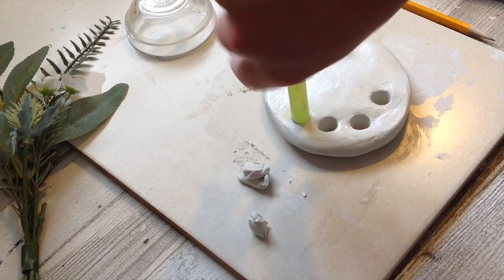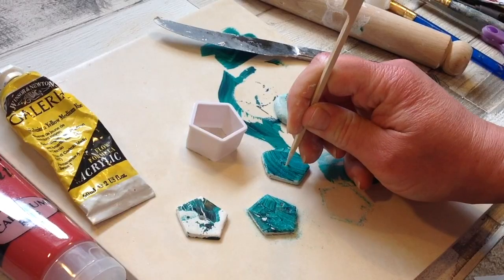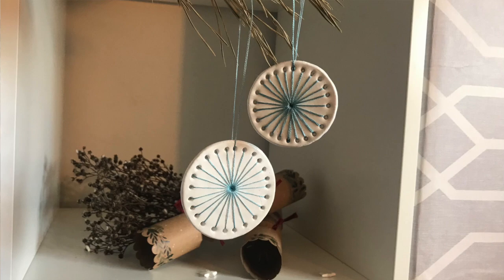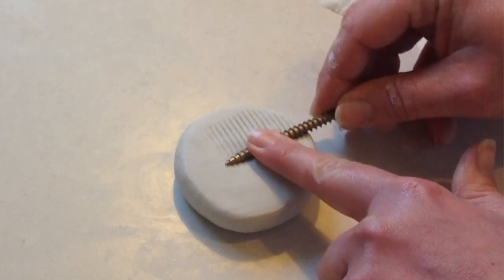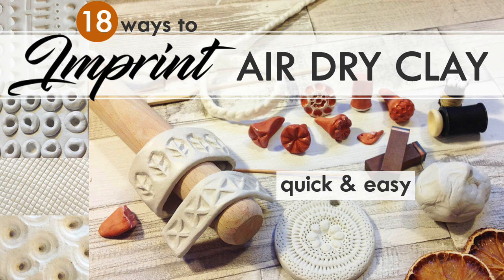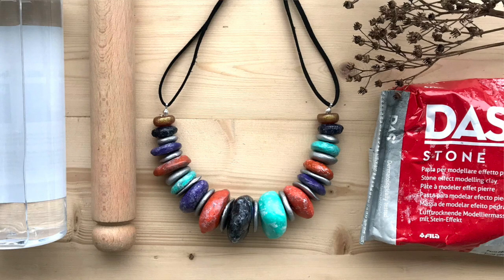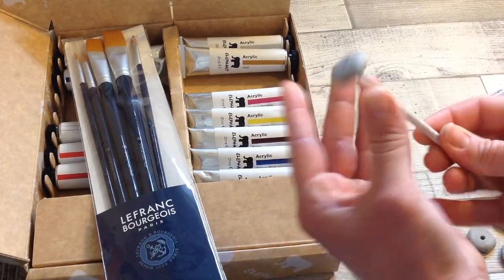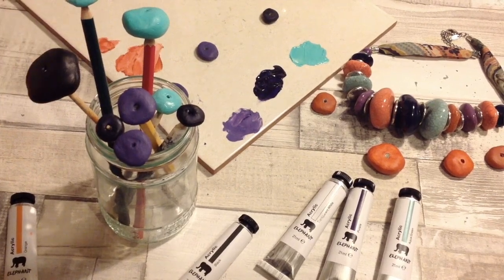We quite often want to make holes in our clay, and straws are very good for this — just twist to make a lovely clean hole. I also like to use toothpicks and pencils to make smaller holes, and these work really well too. There are so many things you can find around your home to make lovely imprints into your clay. If you've made something round like beads with a hole in them, you can add them to the end of a pencil or dowel, pop them into a jar, and let them dry so air can get all the way around.